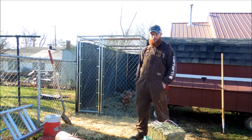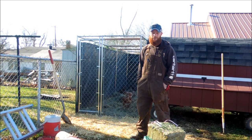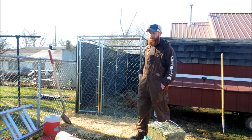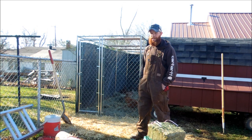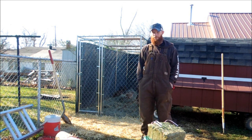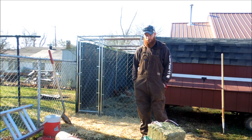They don't like the cold and the snow, so normally they just stay in the coop the whole time. Having the cover will encourage them to come out and scratch around a little bit, keep the snow and rain out so it'll stay drier in that area. And then this summer it'll help give them some shade to cool off.